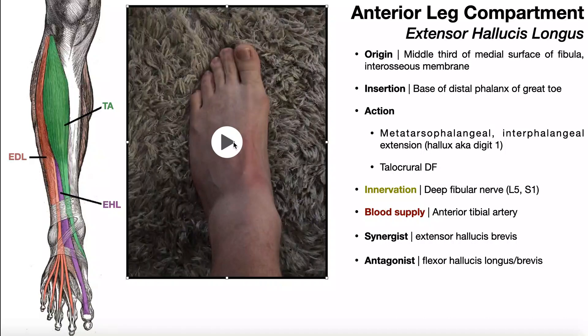Here's isolated extension of the hallux. Digits two through five are remaining on the ground, and I'm only extending the big toe. This movement involves contraction of both the extensor hallucis longus and extensor hallucis brevis. And as you might imagine, the antagonist to this muscle would be the flexor hallucis longus and flexor hallucis brevis.